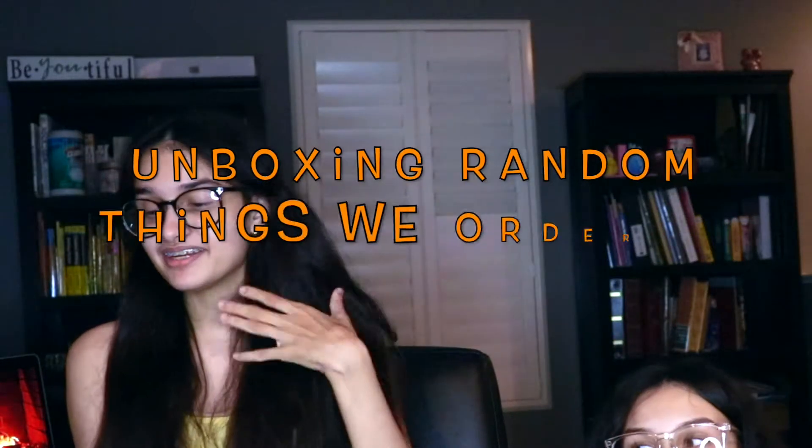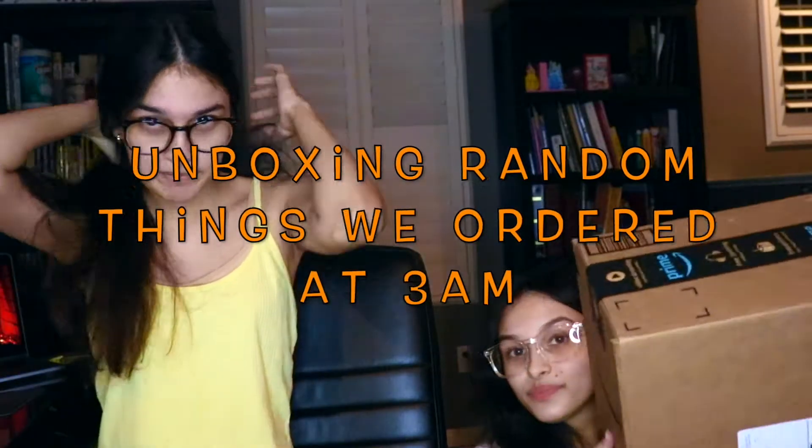Hey guys, welcome back to our channel! It's Emma and Ashley and today we're gonna be unboxing random things we ordered at 3 a.m.